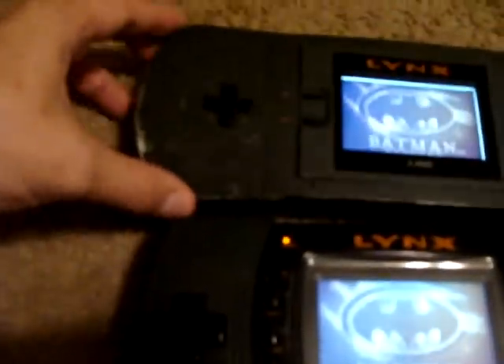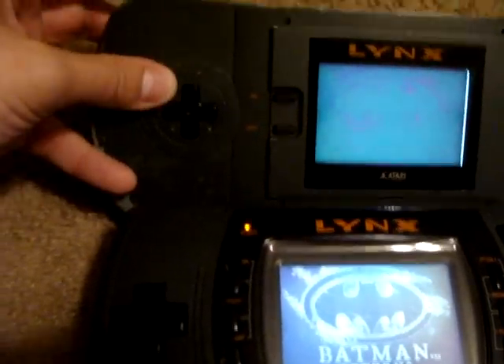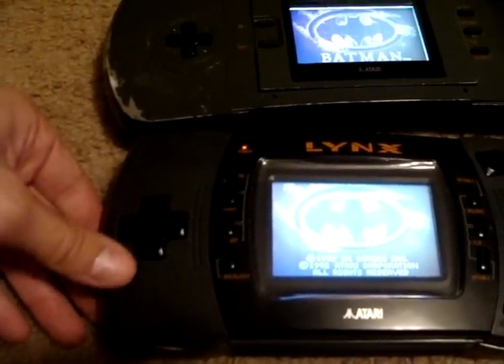They improved the D-pad a bit on the Lynx 2. The original has a tiny little D-pad with little nubs that stab into your fingers whenever you use it, whereas this one has a nice, comfortable D-pad.